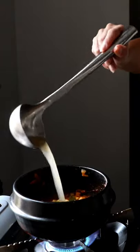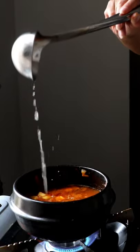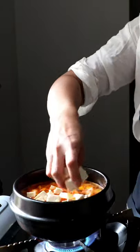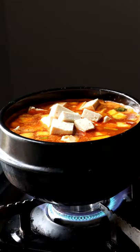Growing up, we'd have jars of my grandmother's denjang in the fridge, and it was definitely one of those things my mom was worried about when friends came over. It has a very pungent smell and looks a little unusual. Now, when I'm trying out different denjangs, the smellier the better.